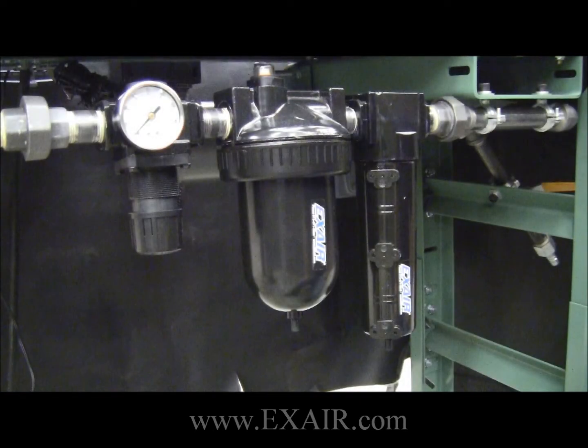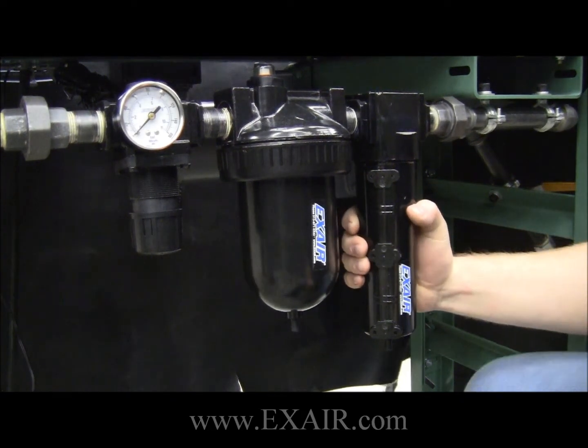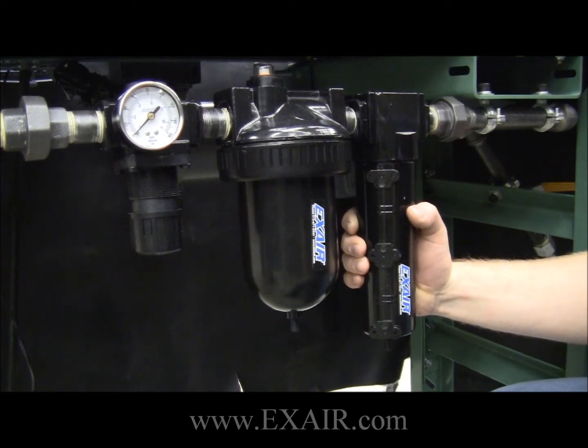Replacing the filter element on your X-Air filter separator is a fairly quick and easy process. First thing you need to do is ensure you have all proper personal protection equipment and that the airline is locked out, tagged out, and drained.